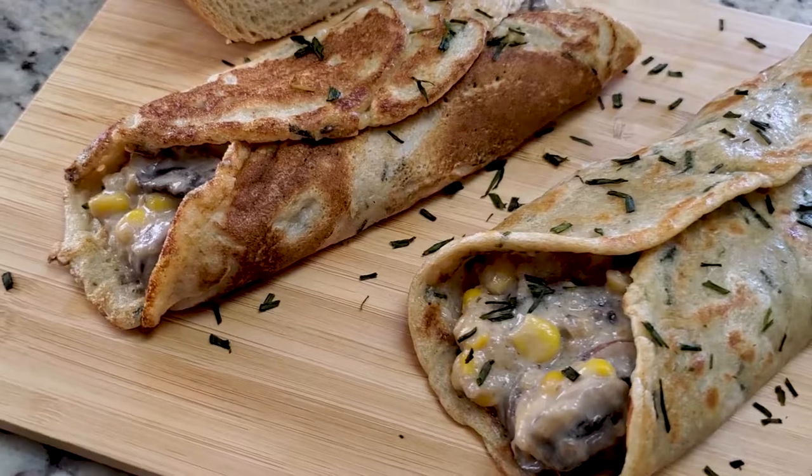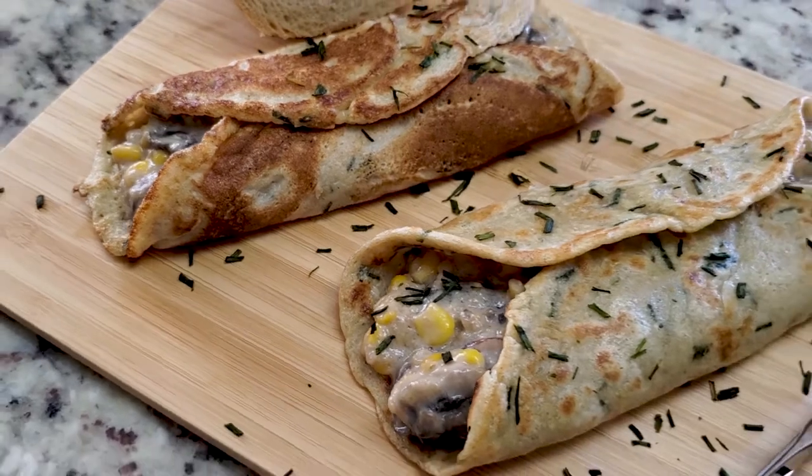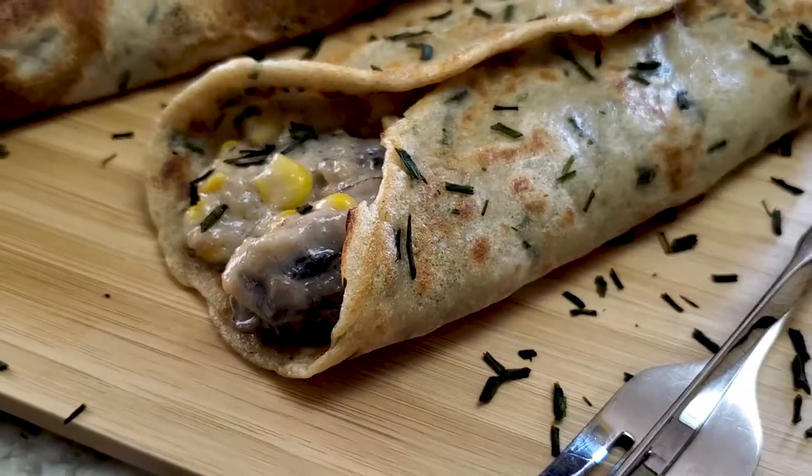Hey everyone and welcome to today's video. Today I'm going to be showing you how to make creamy mushroom crepes. This recipe is super simple to prepare but yet tastes really good, so let's get started.